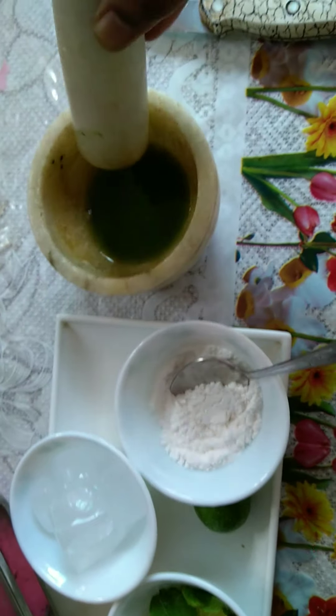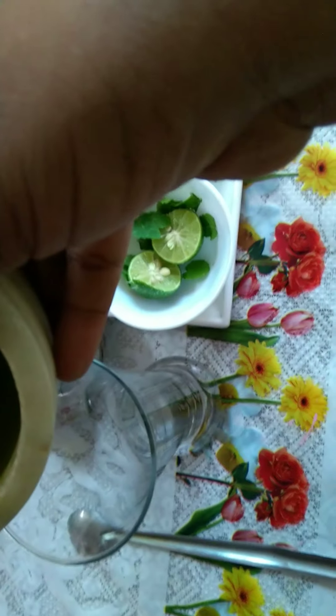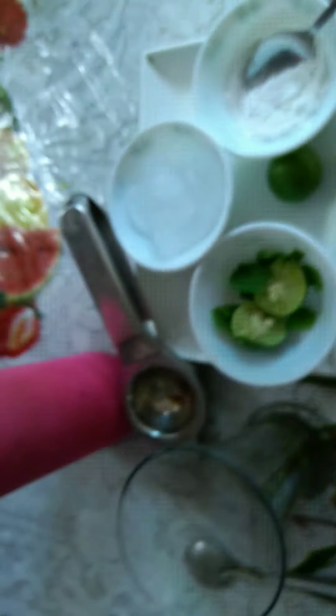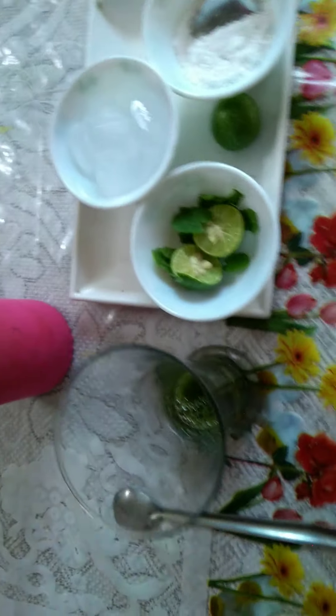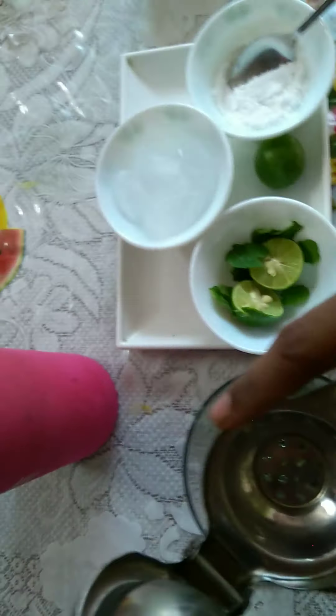This is the mint juice. I'm adding it to the glass and then I will be serving it. To this I would be adding lemon.